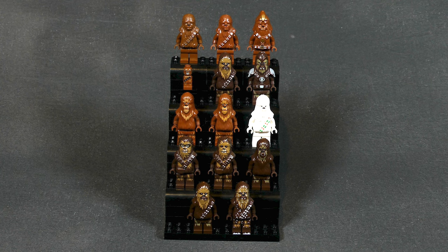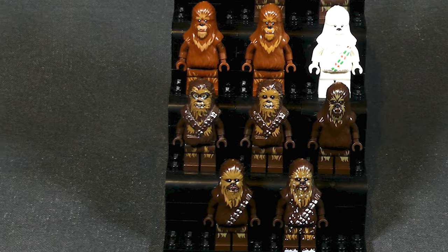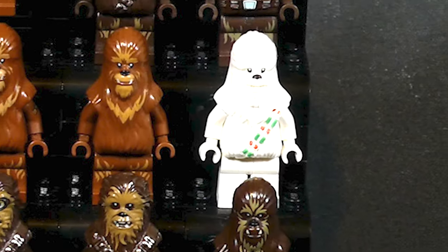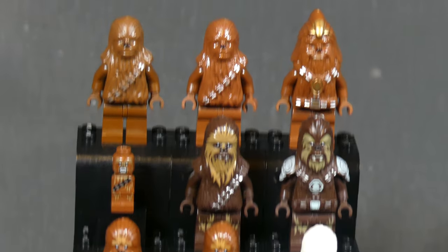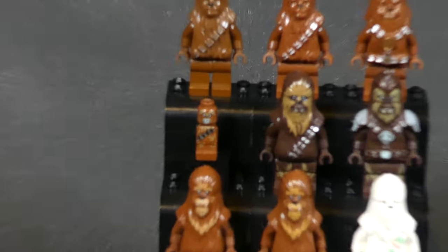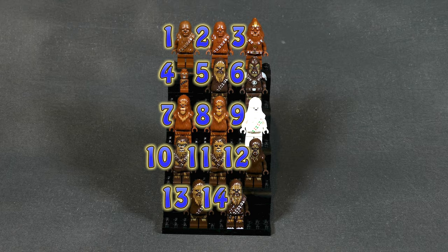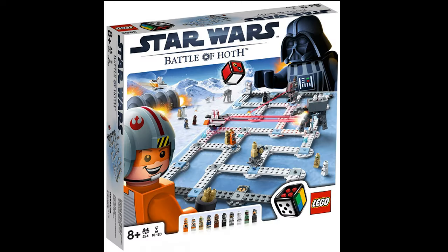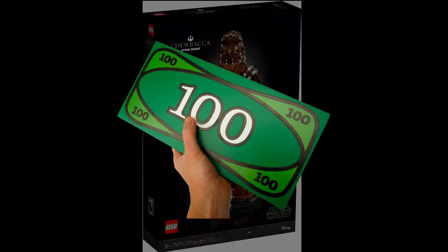Hello everyone, David here, and today we're going to take a look at every Wookiee minifigure ever made. The return of minifig collections has been requested countless times, so here we are starting off with a rather small one. That includes every Chewbacca minifig as well as all the other Wookiees that came out since the beginning of LEGO Star Wars in 1999. There are 14 different Wookiees if you count this microfigure. We'll look at them in chronological order of release date and I'll show you the sets they came in as well as the current selling prices in new condition.